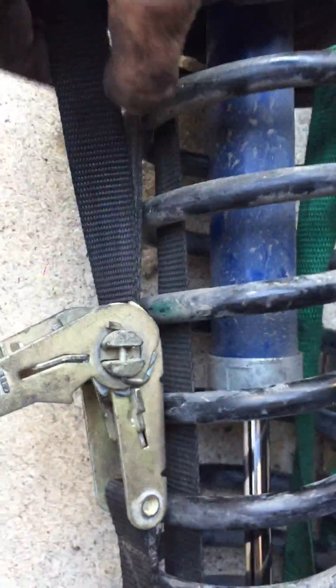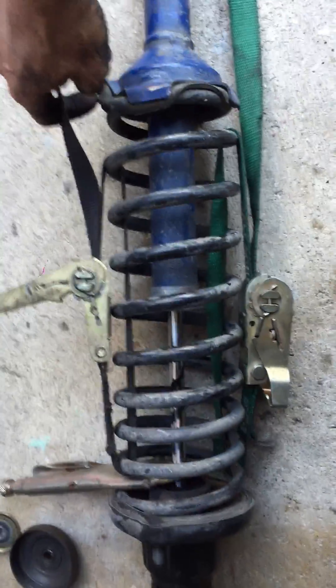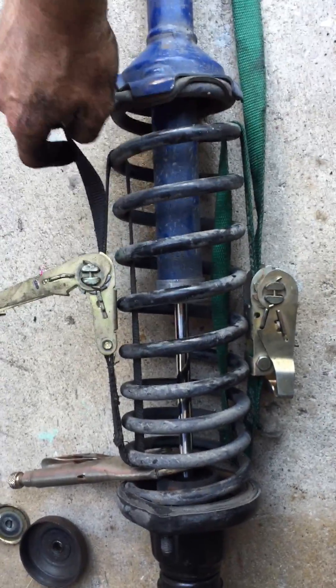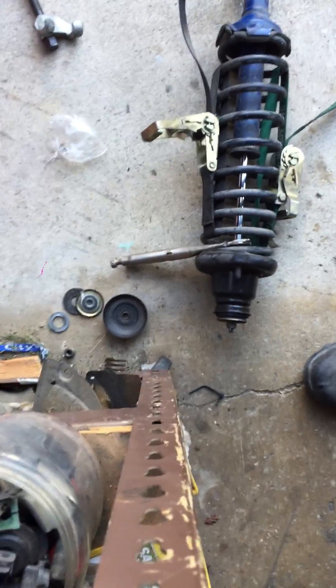You probably want the self-feeding one — it will work the best. If you have the hooks on it you might make it work, but just be careful because this can pop off and kill you. So I'll go ahead and show you that it works — you can stop watching if you want.